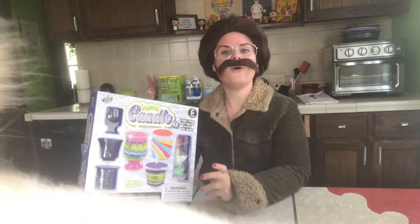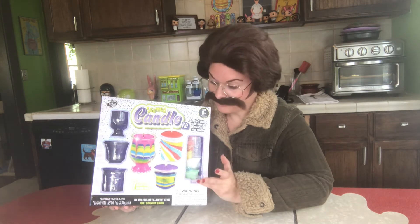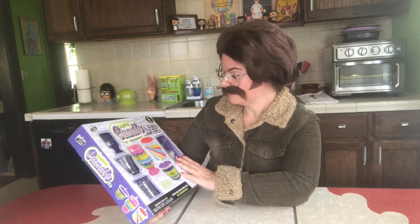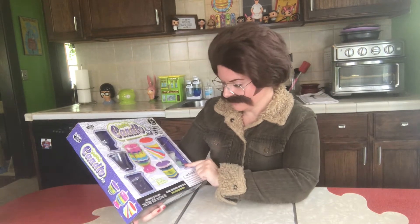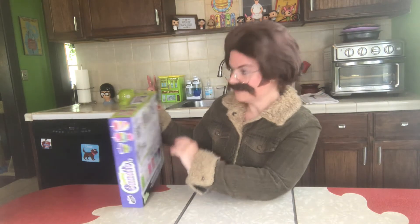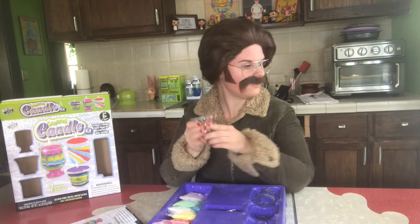So today we're gonna do something about it. I went over to the Five Below, 'cause you know Stu's on a budget and that's the place. Oh, it's Archie — what's up Archie! Anyways, back to the action. Aside from being a discount store, you can find many products — not sponsored, but it could be — and this is what I got: scented candle kit, scented wax candles.